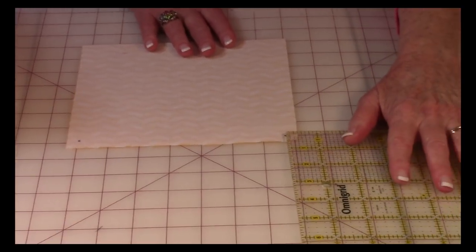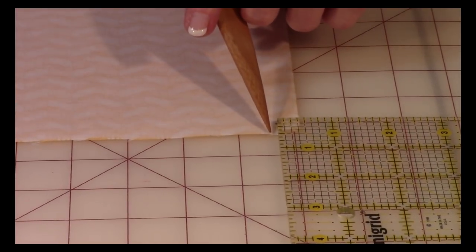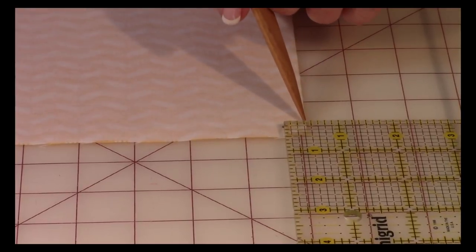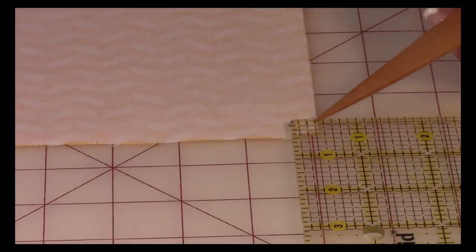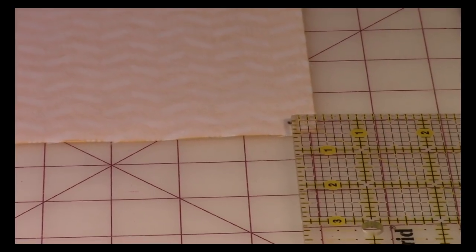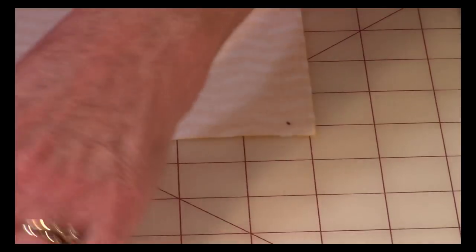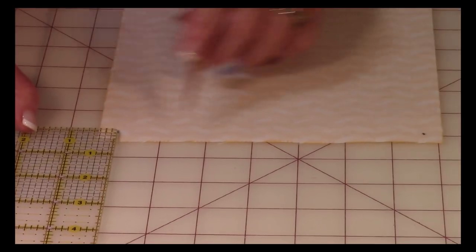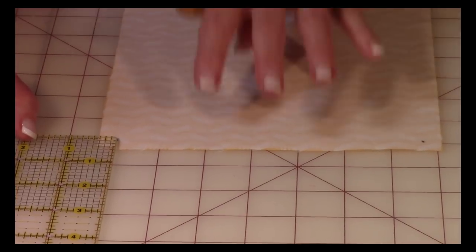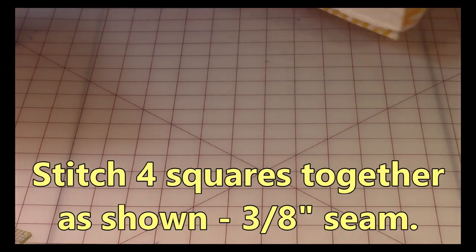After you've gotten your interfacing fused on, on four of the squares — you don't need to do it on all five, just four — you want to mark three-eighths of an inch from each edge at the corners. So here's my three-eighths inch mark, and with a pencil you're going to put a little dot there. You only need to do it on two corners of each square. Do that on all four of your squares.